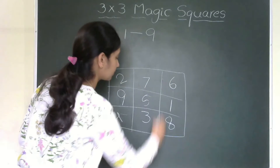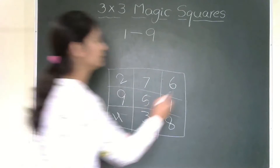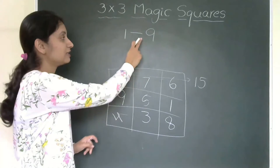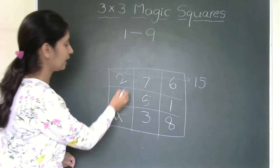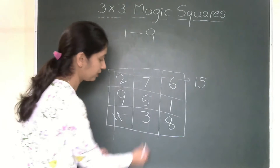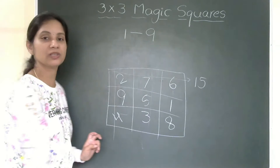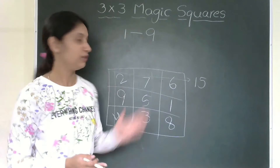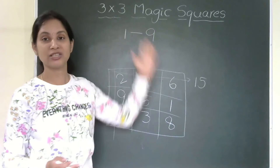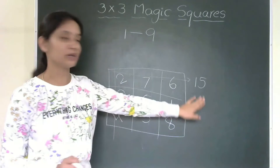Let us cross-check by adding. 2+7+6 = 15. That is the sum of that row, and also the magic sum. Checking another row: 9+5+1 = 15. And column-wise: 2+9+4 = 15, 7+5+3 = 15. Diagonally also: 6+5+4 = 15. So you get the same sum row-wise, column-wise and diagonally. Our 3×3 magic square is correct — we filled numbers 1 to 9 and our sum is 15.